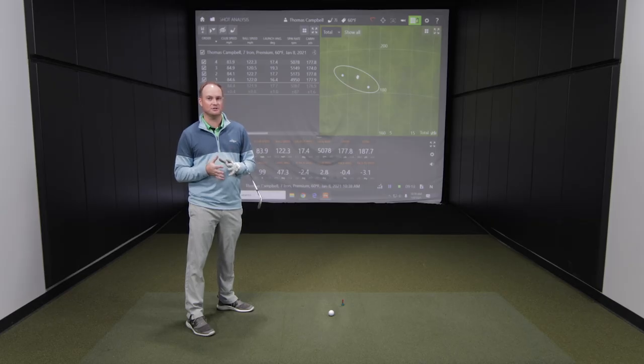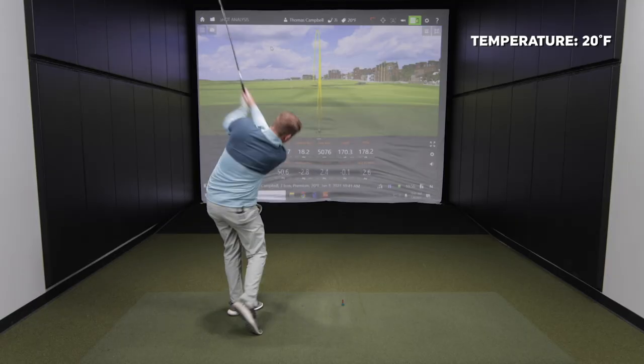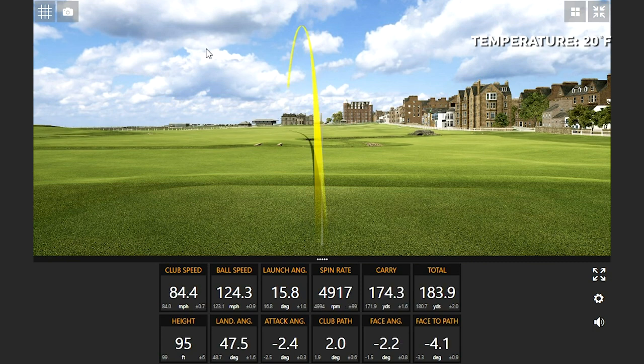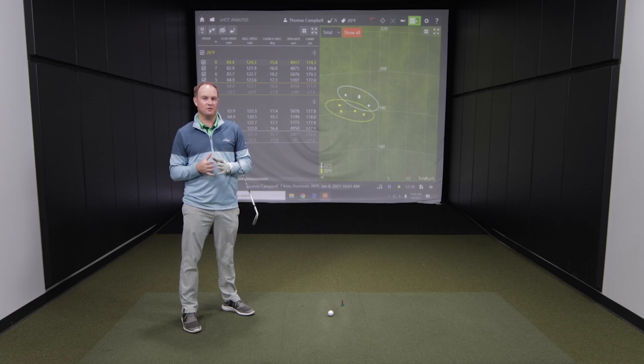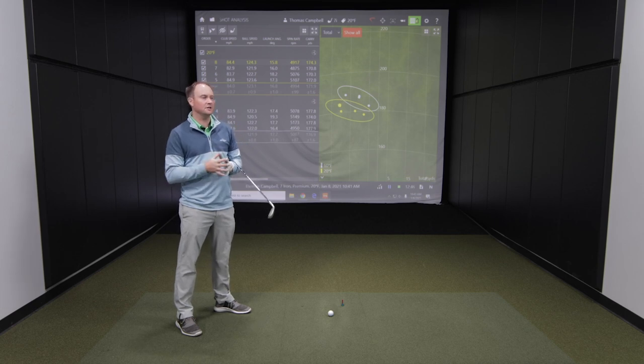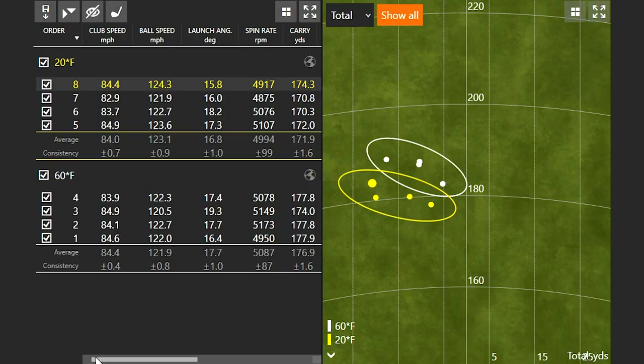Now let's switch to a much colder temperature — twenty degrees — and see what happens. Four more swings with the temperature at twenty degrees Fahrenheit, keeping my club speed right around eighty-four miles an hour so this can be a very close test. You will notice that the ball did fly five yards shorter — we went from one seventy-six point nine to one seventy-one point nine. So a forty degree temperature drop equated to about five yards.